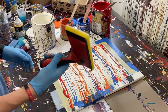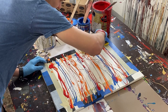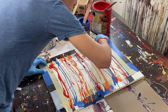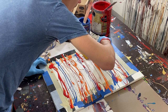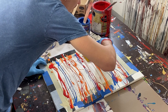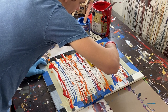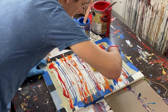Now we're going to take our edge painter, put it to the end, and just pull the edge painter through the painting. I'm not pushing super hard, but I am trying to push hard enough that it pulls the paint through, although because it's dry I'll probably have to pull this through again.